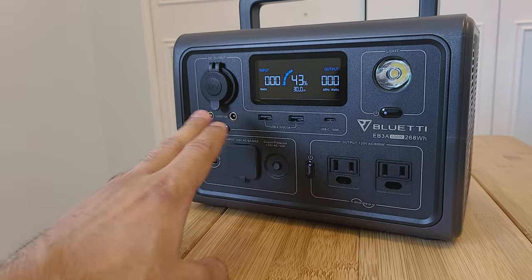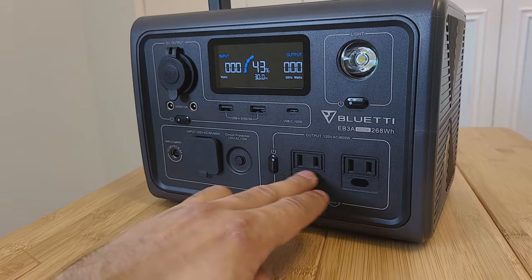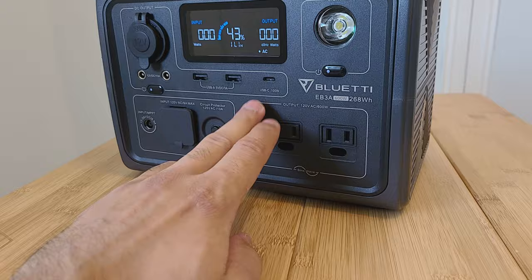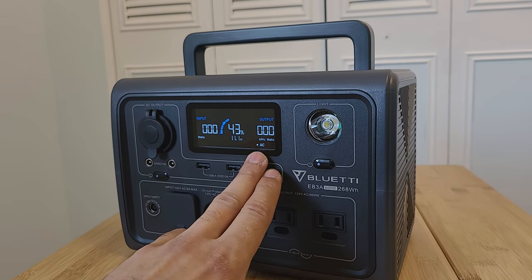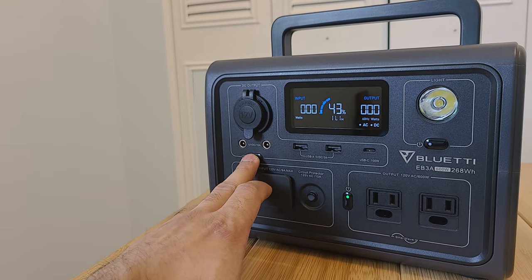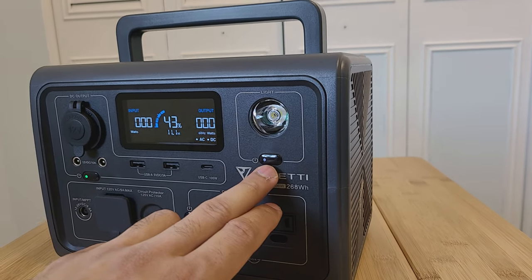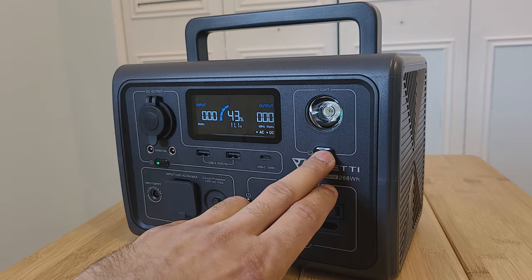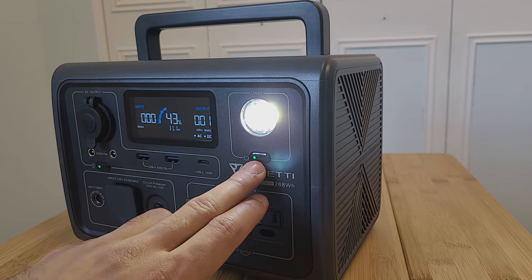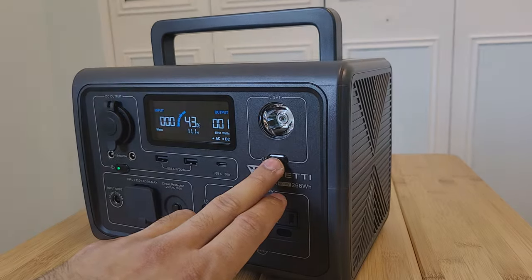Each section of the power station has its own button. To activate the AC outlets, press the AC outlet button — the light turns green and it shows on the screen. Same for the DC section. The LED flashlight has a low setting, a high setting, and an SOS mode.